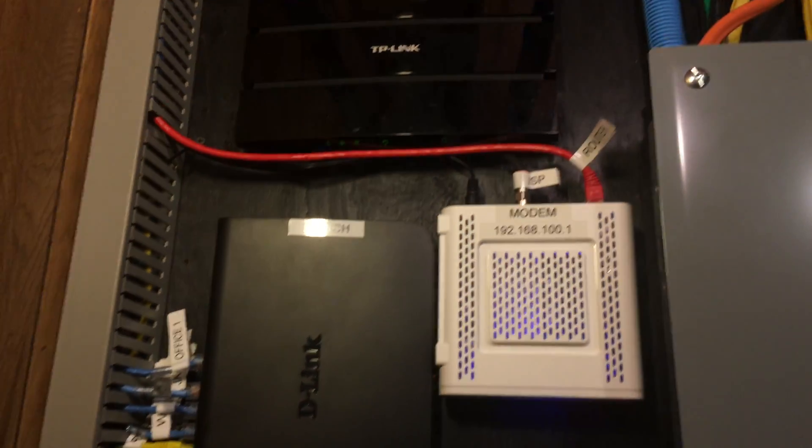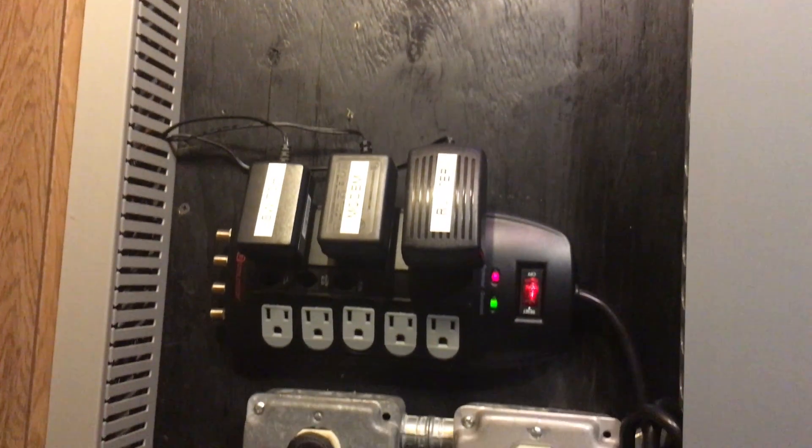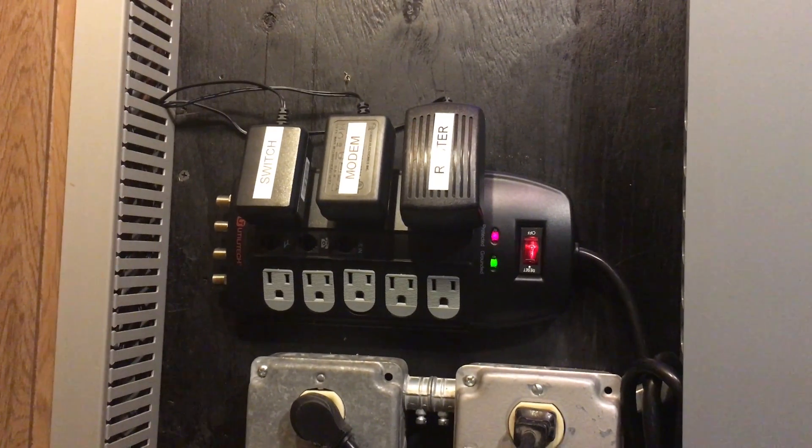Also, when each one of these 4 videos in the network series hits 100 likes I will release the video of setting up the home automation server with OpenApp 2 sooner than it is planned. Anyway, let's start off with the device in action part.